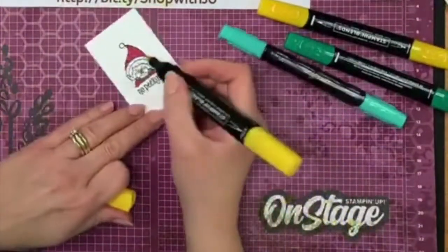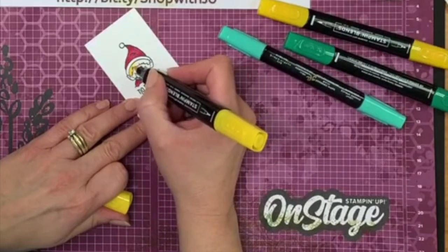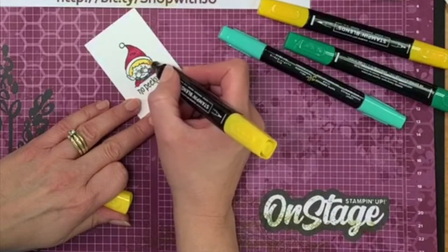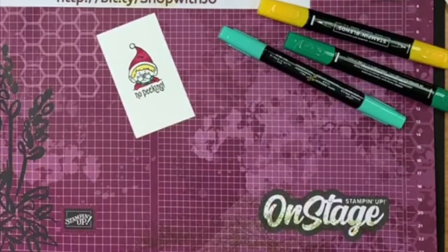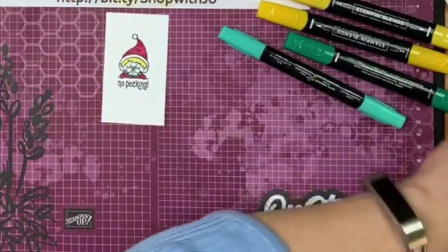We're going to give our guy some yellow hair — he's going to be a Scandinavian elf! There are all kinds of different cultural elves, I suppose. Yellow hair and we'll leave everything else for just a moment — now you have another pick to make.